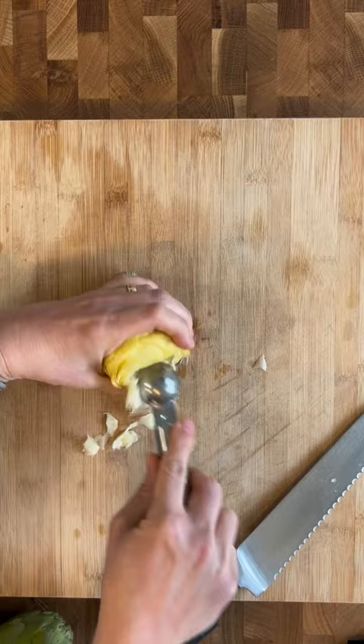Trim a bit of the stem and dunk them in a bowl with lemon water until ready to cook. You can now boil, steam, broil, roast, and use in any recipes you love.